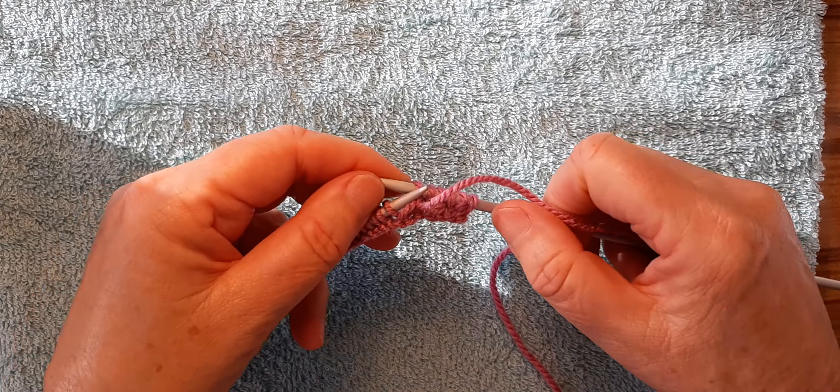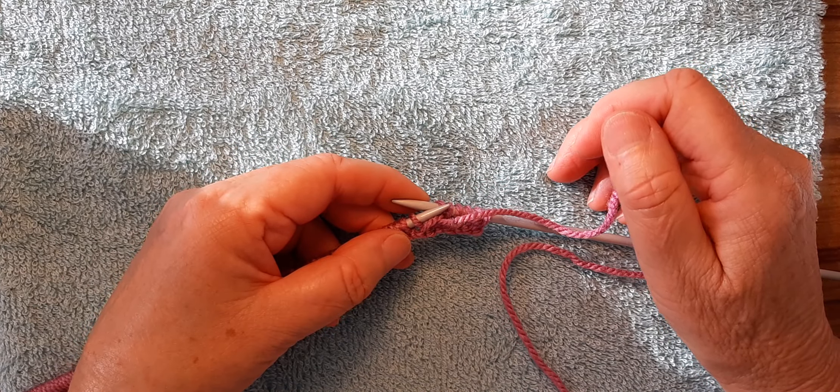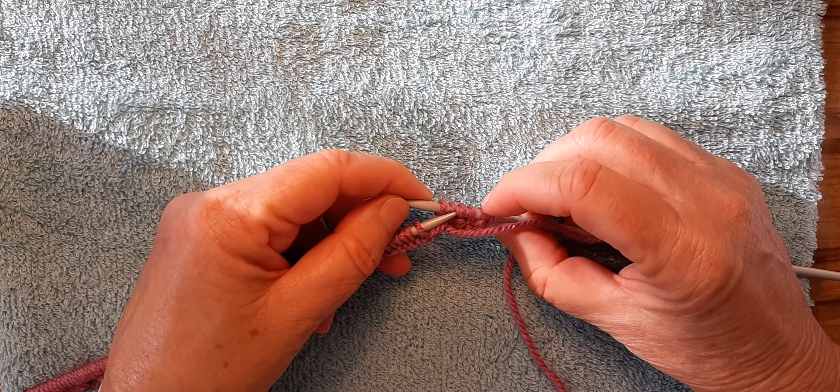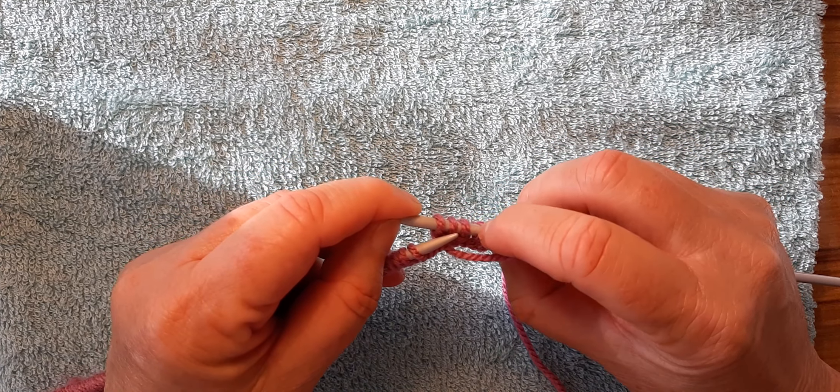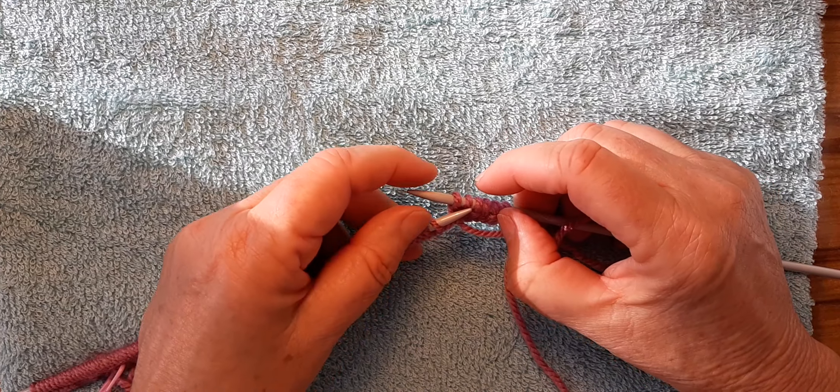The hardest part when you're a beginner is doing the ribbing and remembering what you're up to. Just take your time and sometimes keep counting your stitches: knit, purl, knit, purl, knit, purl — keep checking that you've got it right.